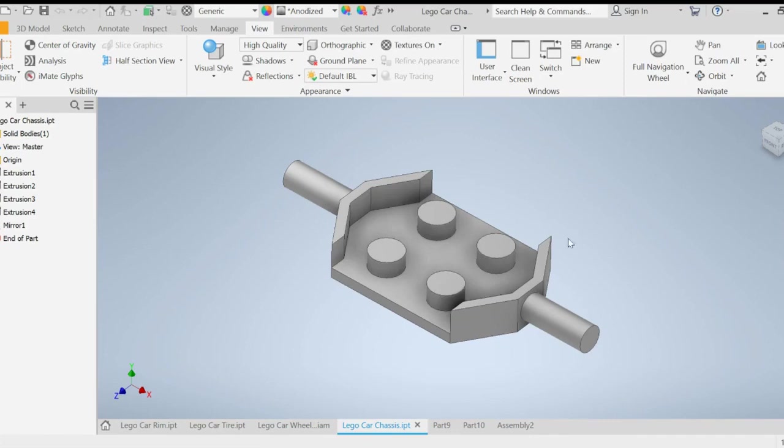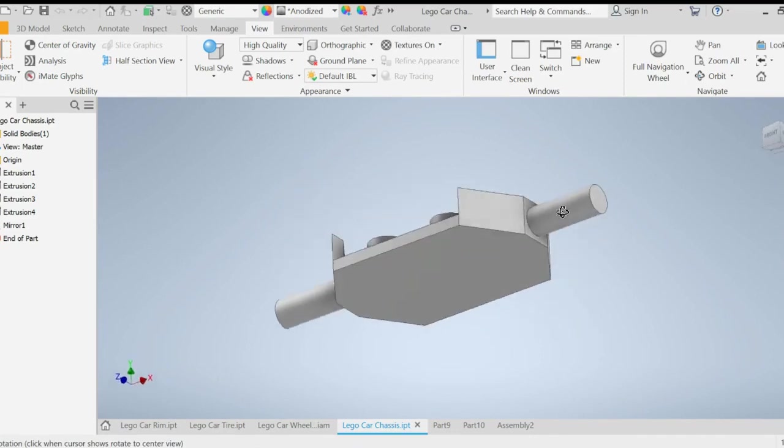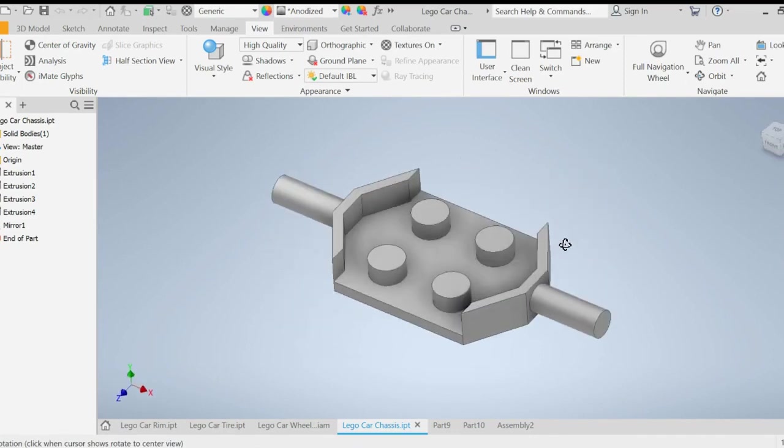Welcome to another Mr. A-Cat tutorial video. For this video, we'll be creating the chassis to go along with our Lego car. This chassis will be part of our assembly where the wheels will be attached to.